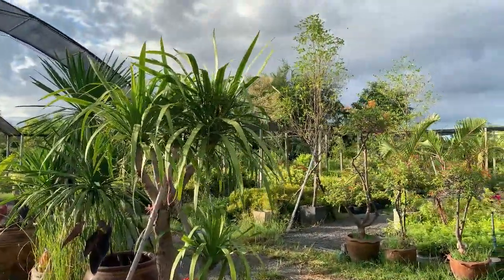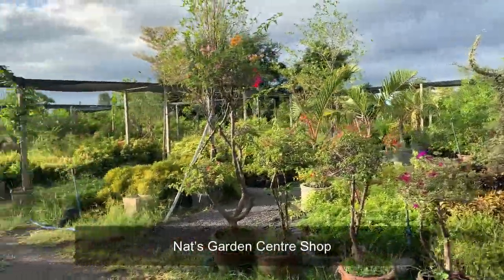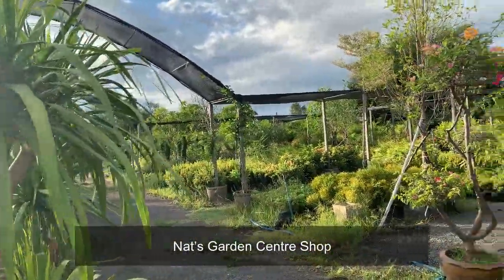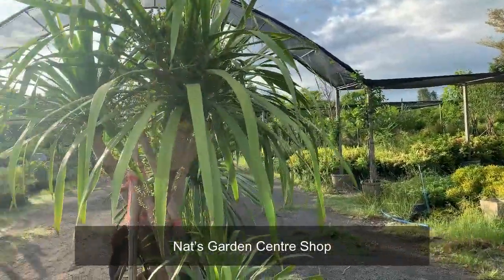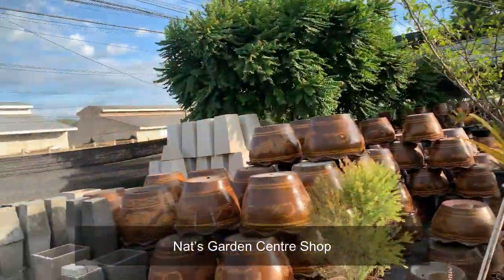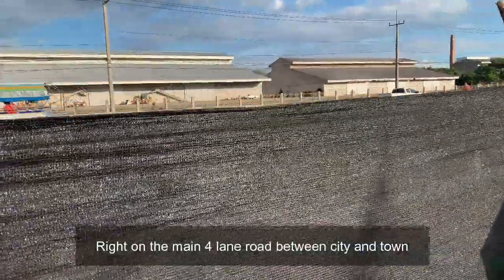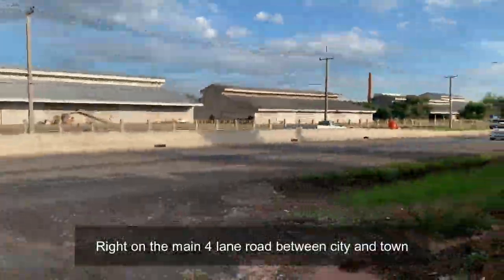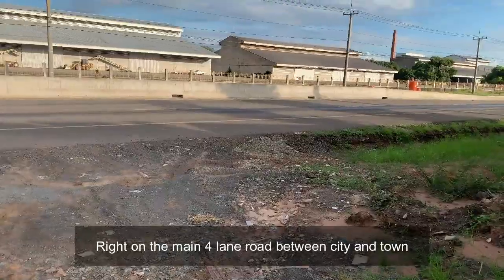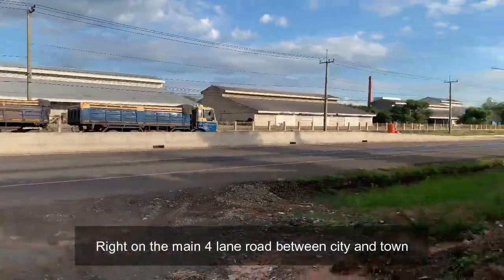Hi guys, welcome back. I wanted to do a quick video here at Nat's garden shop. As you can see, we've got quite a few plants in and she's waiting for a couple more deliveries to restock on a few other things that have sold out. It's pretty big — we're obviously right on the main road here, which is currently being extended. This is the main road between two towns and the city, so we get a lot of passing traffic.